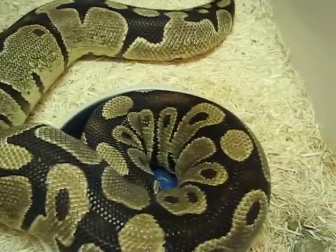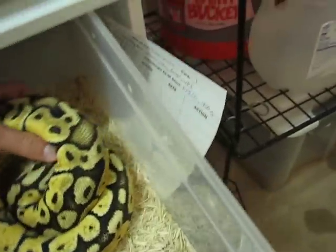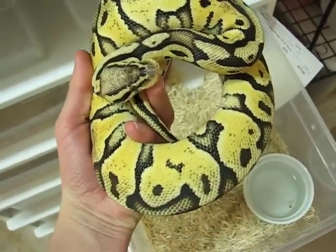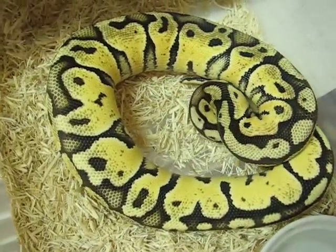Once again, Vanillas are always great — that's all my breeders. Quick little update on my new additions I got in Houston: got the Pastel Vanilla, doing great, she's eating super well. I just love this snake. That's kind of an example of what the Vanilla can do — it makes just a Pastel even more awesome.